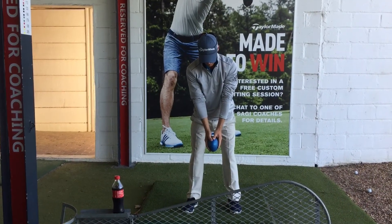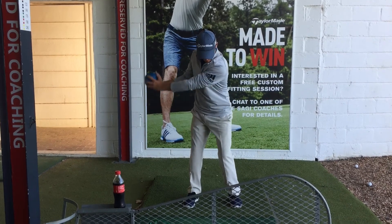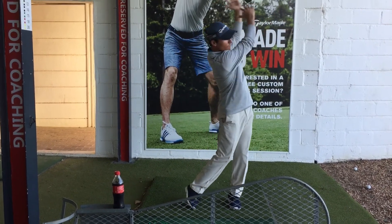On the front arm, notice a good windup in the lower body, very active, allowing the arms to stretch out. I hope this improves your game.